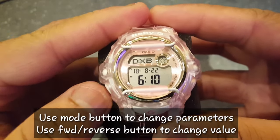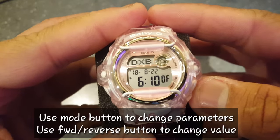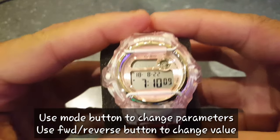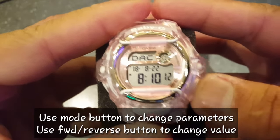Click the mode button once and again use the forward button to put the daylight saving time on or off depending on your city. Click the mode button again and now choose your city — for me it's New York City.